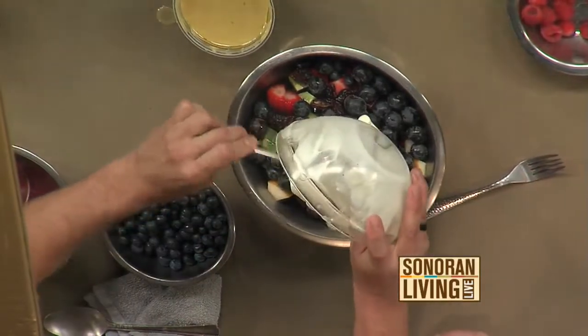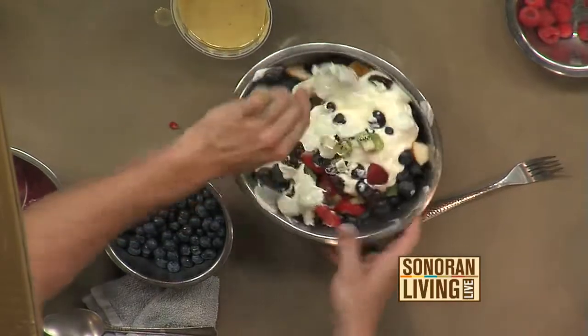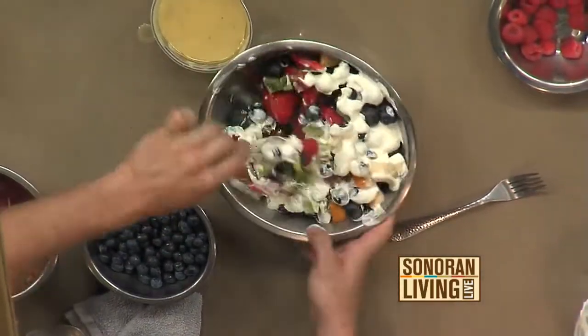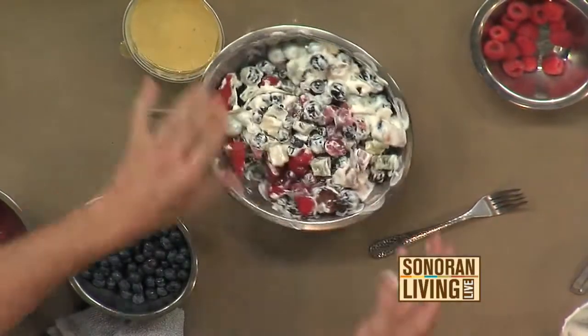And then it's just a simple mix. That is the Peyton Curry Ambrosia Salad, ladies and gentlemen. Curry in a hurry Ambrosia Salad. Thank you very much, we'll be here all week.